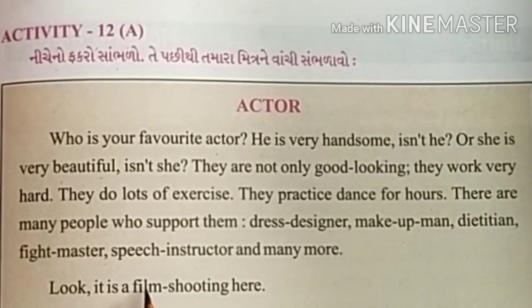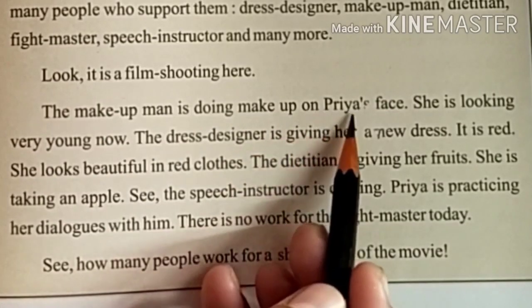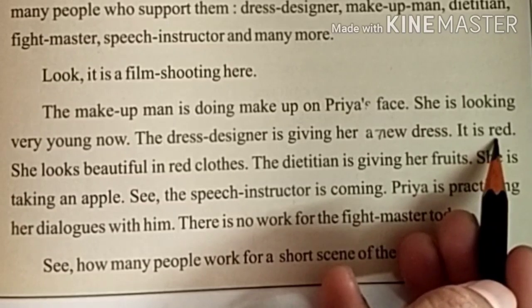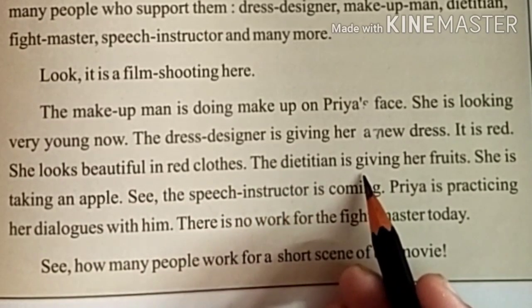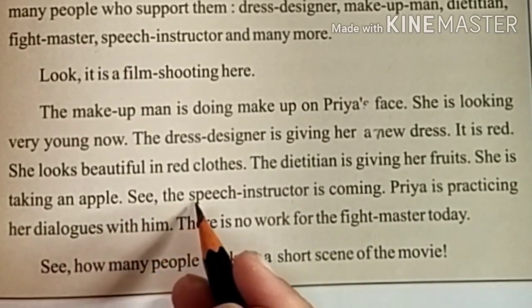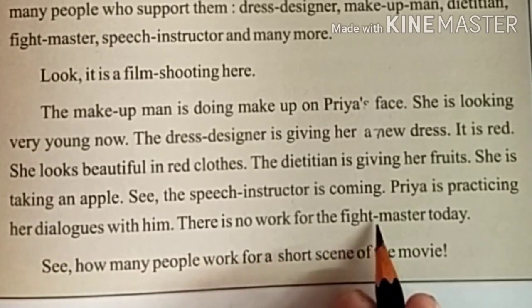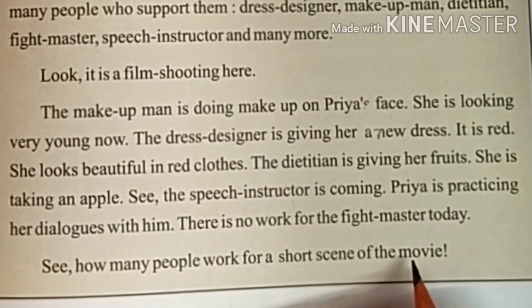Look, it is a film shooting here. The makeup man is doing makeup on Priya's face — she is looking very young now. The dress designer is giving her a new red dress. She looks beautiful in red clothes. The dietitian is giving her fruits; she is taking an apple. The speech instructor is coming and Priya is practicing her dialogues with him. There is no work for the fight master today. See how many people work for just a short scene of a movie!